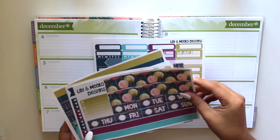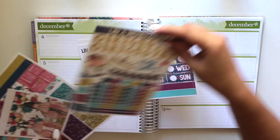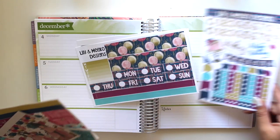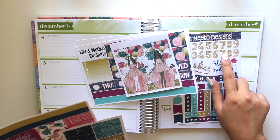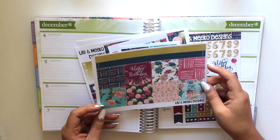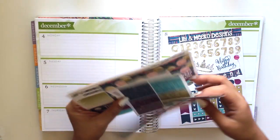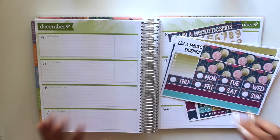I'm doing a little flip through for you here to see what this kit offers. I got this birthday kit from Lily and Miko Designs — I think I bought it because it was cute. I really like the numbers with the balloons, we got some glitter headers, and some full boxes. I'm not really sure how to plan in a horizontal planner but let's get started.